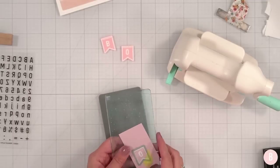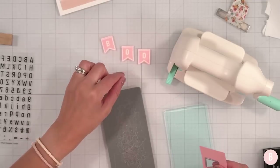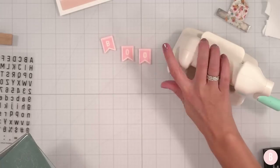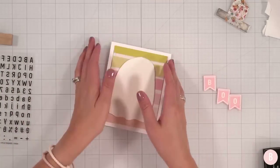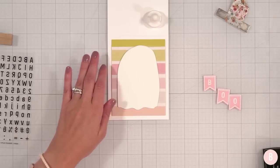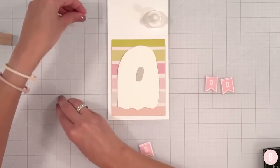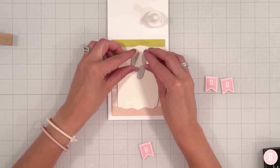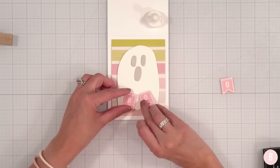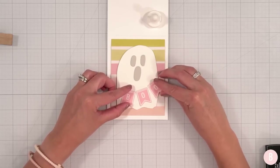Our last little one — our bonus card is turning out super cute. That last one is a little crooked — it's just not meant to be! Let's get going. We have our little eyes, let's put those on, and the little mouth too. And then we have a little 'boo' banner — kind of like so.